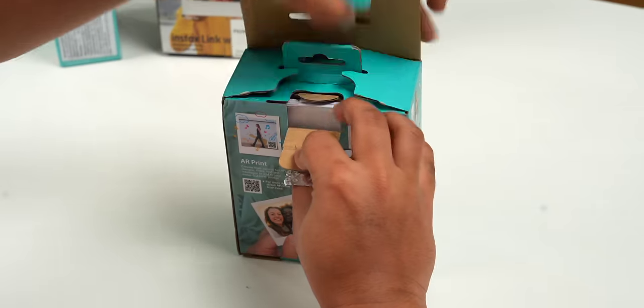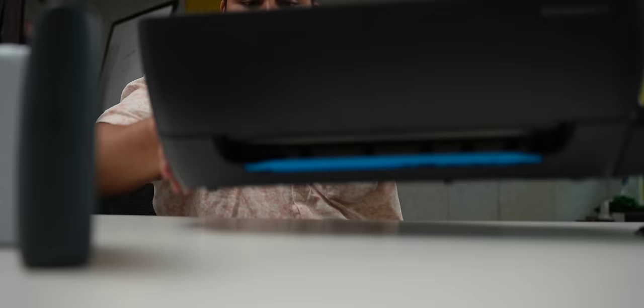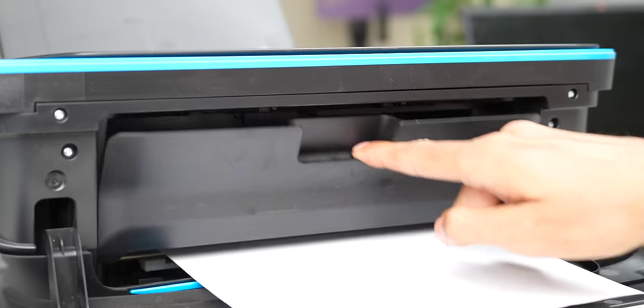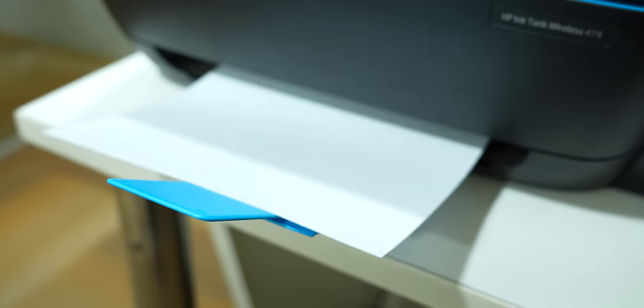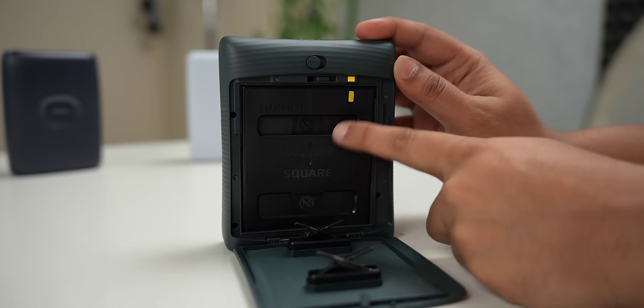Before we get to the video, the printer usually comes in a box. You get the printer, some paperwork, and a Type-C cable. These mobile printers are very different from big printers — with big printers you need to buy cartridges or colors, you can use any paper, and the printer uses a combination of four colors to print line by line. But with these portable Instax printers, if you open it up, there's just a slot for paper.